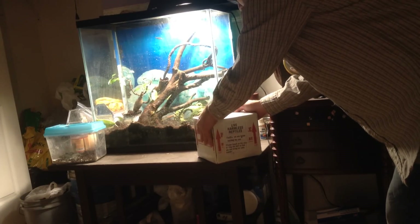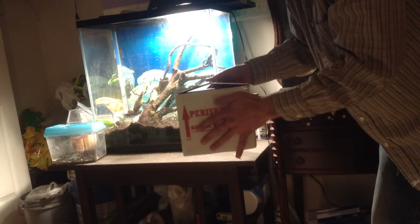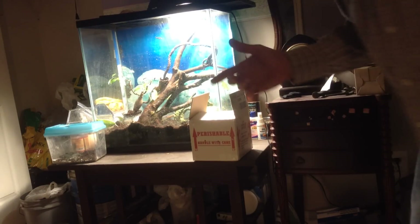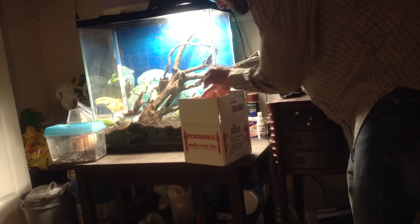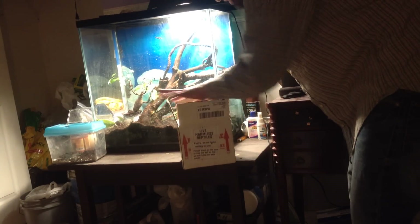This is going to be an unboxing video from Backwater Reptiles. I already cut the box because I didn't want to have any issues with the video. I'm having trouble setting up, but I cut the package before I got it on camera and it didn't give me any issues.